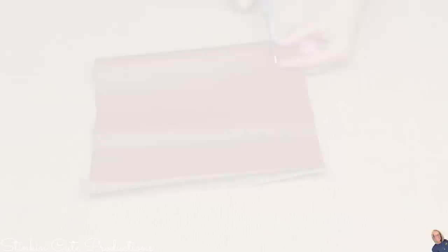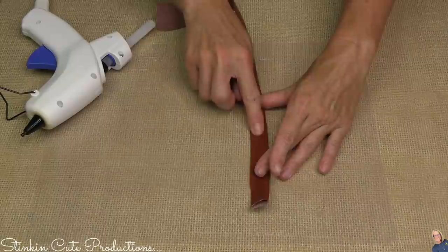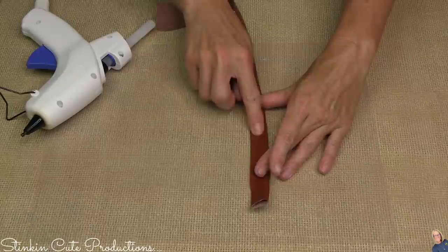I'm starting off with the brown leather, folding it in half lengthwise. This is a scrap piece of leather from my stash. Once folded in half, I'm gonna cut in about an inch and a quarter and cut a strip the full length of the leather. What I'm doing may look a bit familiar — I did something similar in a recent mystery box challenge DIY.